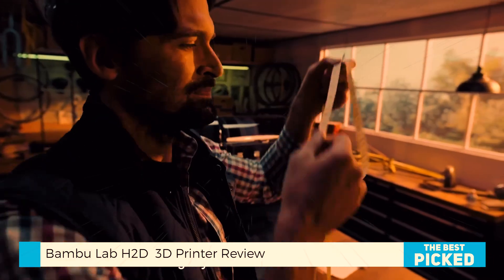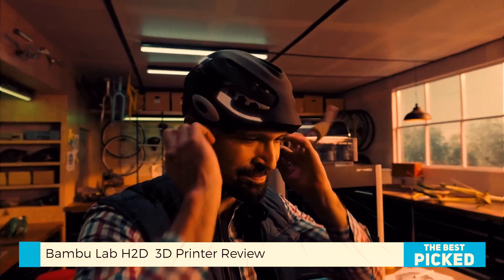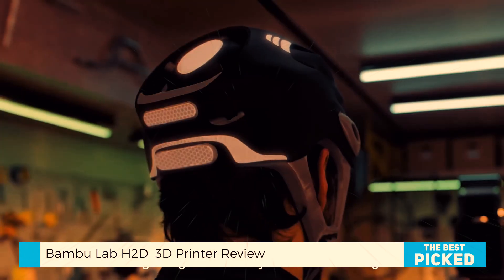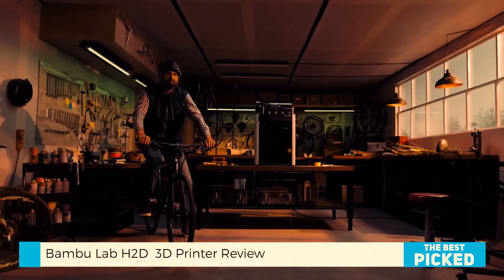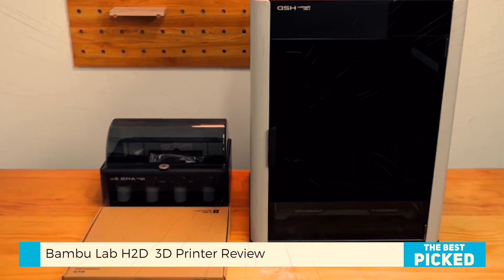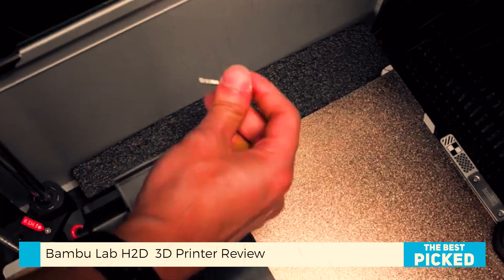But this isn't just about size. Bamboo completely redesigned how the machine works internally. The X-axis now uses a sturdy linear rail instead of carbon rods. Belts are thicker, the frame is reinforced, and it runs quiet — like surprisingly quiet for a printer this size.